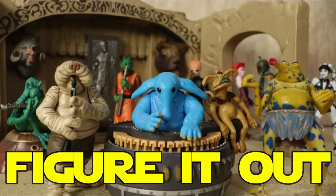Figure It Out! What's up everybody? Welcome back to Figure It Out, Out of the Basement's Black Series talk show. I'm Nate, joined with Justin. Today we're going to be doing the Top 10 Essential Black Series Figures for New Collectors, Part 2.